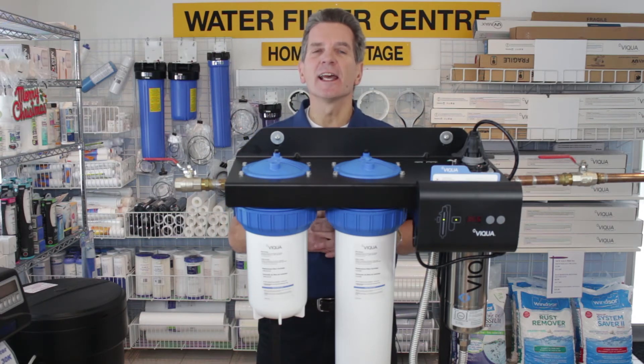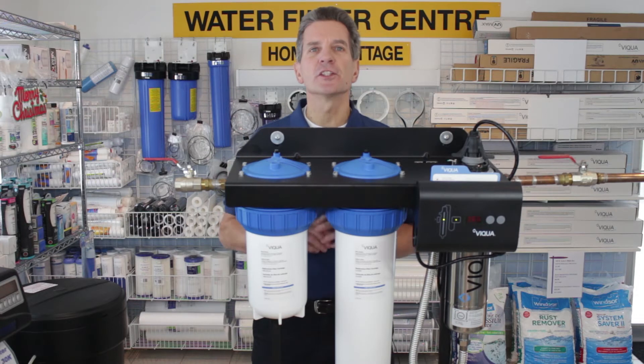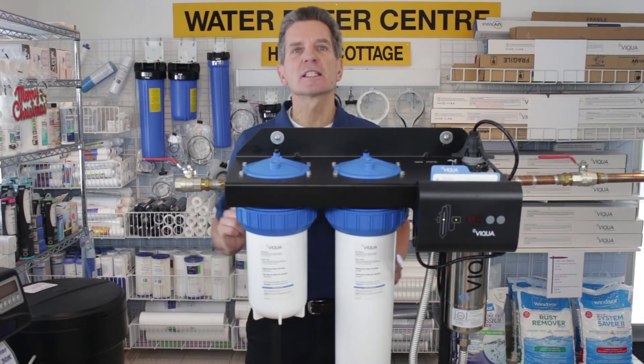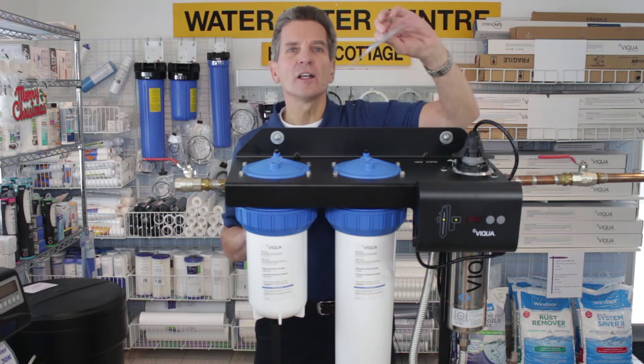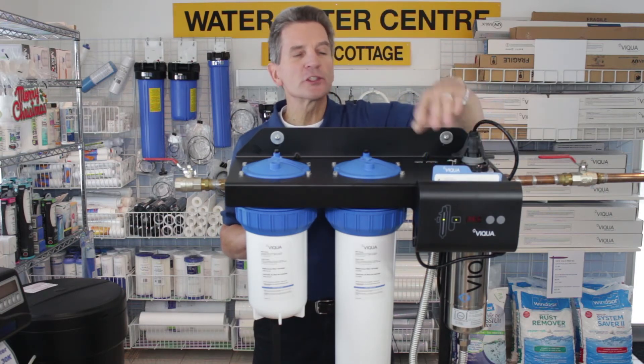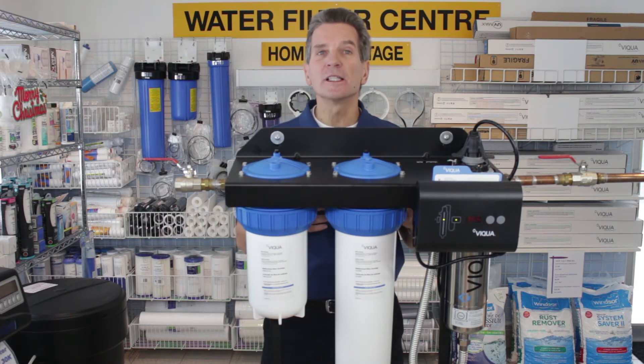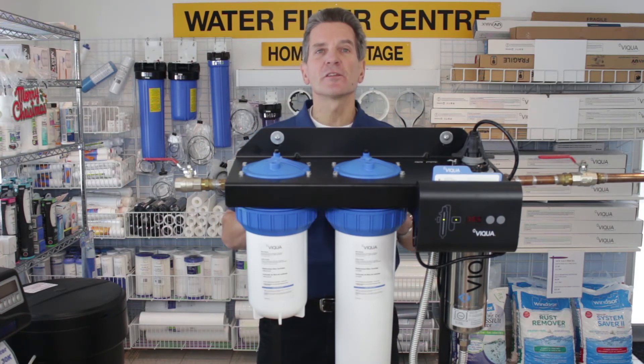Features gets a 10 out of 10 — this is where Viqua really shines. They've got tons of features, everything from drain plugs at the bottom of the filter housings to this great little card with product information, so when it comes time to change the UV lamp you know exactly what lamp product number it is. Tons of features.